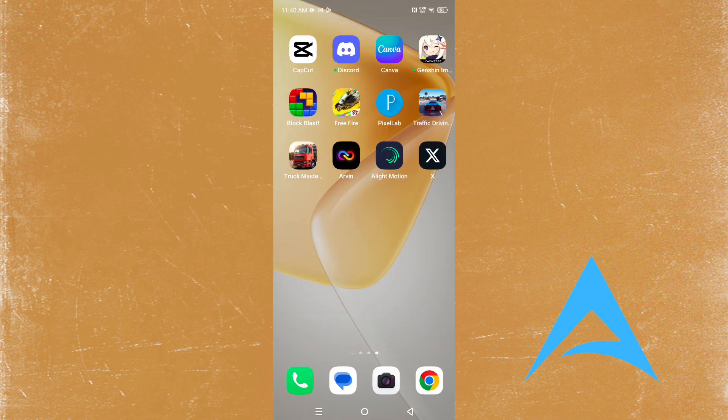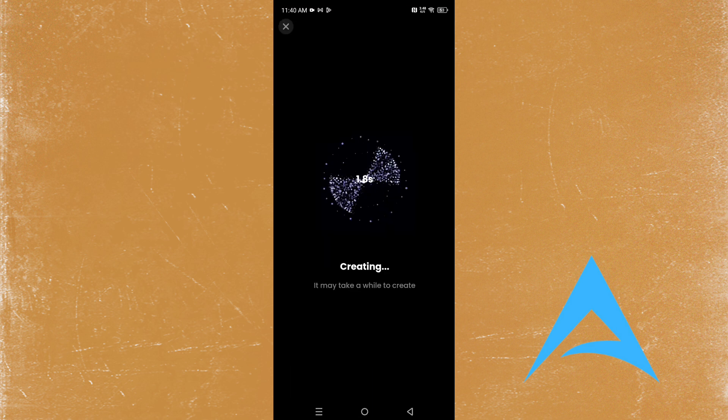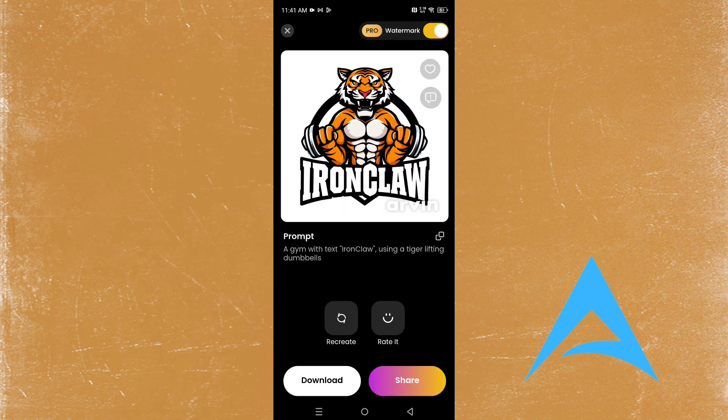We can also recreate it — you can add more to the prompt and do another generation. Let's see what it comes up with now. It's just about 30 seconds, so let's see if it actually takes 30 seconds this time. It's taking a little bit over 30 seconds.